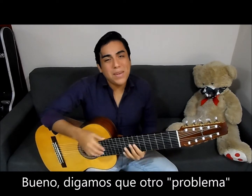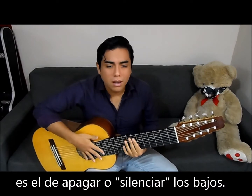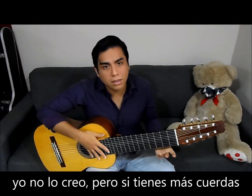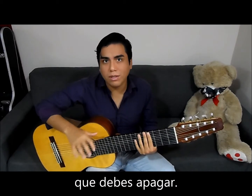Another problem is the damping of the basses — basically silencing the basses, the resonance. Some people consider it a big problem. I believe it's not that big an issue, but of course you now have more strings to silence, to damp.